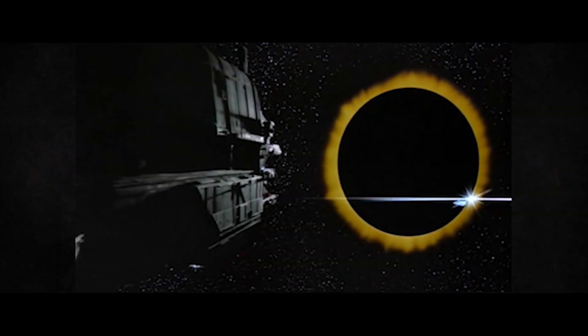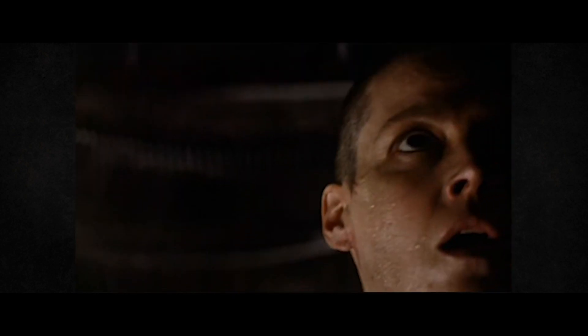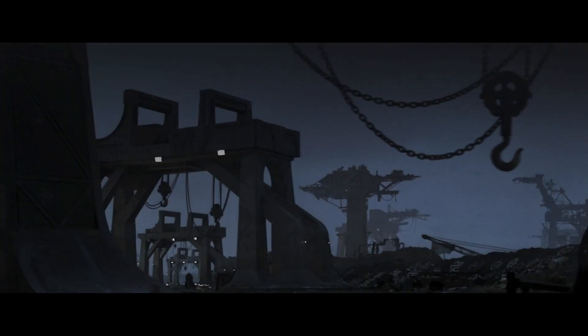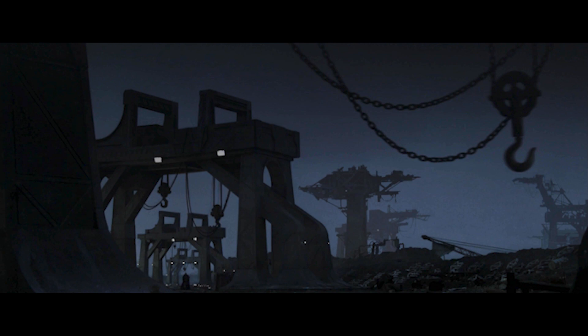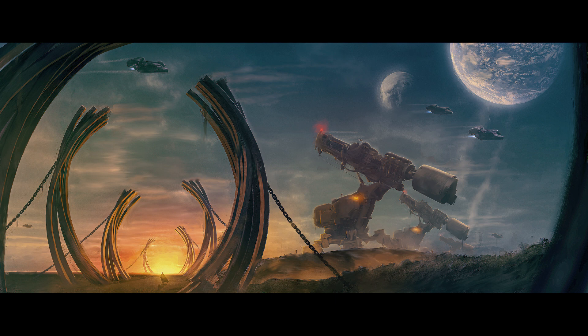I recently re-watched Alien 3 for the first time in several years and checked out the assembly cut version, as I'd heard it's closer to director David Fincher's original vision for the film. I've always really enjoyed this movie and never understood the criticisms it's received since its release. It's dark, moody, and really atmospheric. While the CGI certainly doesn't hold up, the rest of the film looks like it could have been made today. I was immediately struck by this short scene during the opening credits — the framing was just incredible and it inspired me to create some artwork using that same composition. So here's the breakdown of how I created the Planet Crackers.